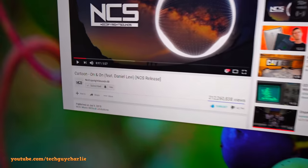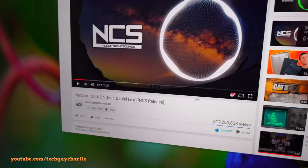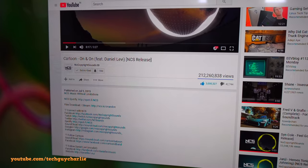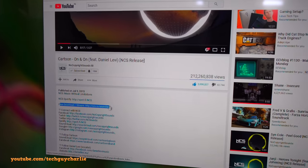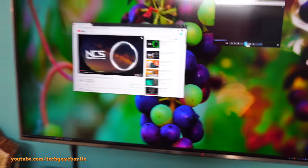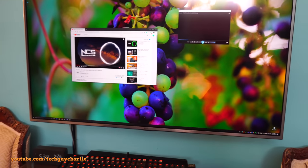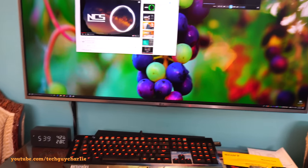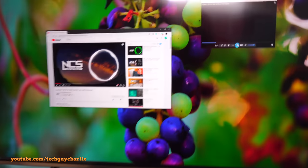The tune I'm going to play is called 'On and On' by Cartoon — an NCS release song, so no copyright issues. The link is in the video description. I'll play the downloaded version. By the way, if you hear the sound getting lower or higher, that's an issue with the camera's small microphone, not the actual system. In real life it sounds perfectly fine.